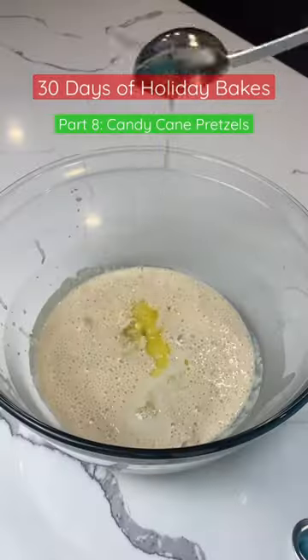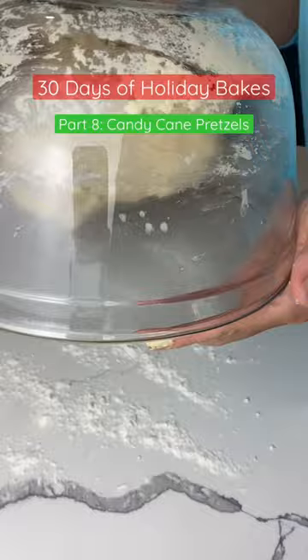Hey friends, 30 days of holiday bakes, day 8. I'm putting a literal twist on one of my favorite recipes and we're doing candy cane shaped soft pretzels.